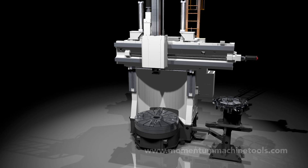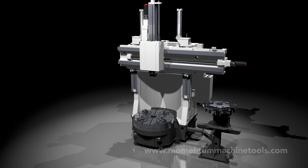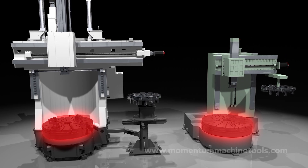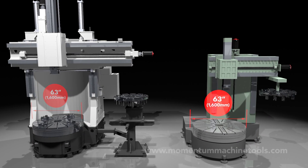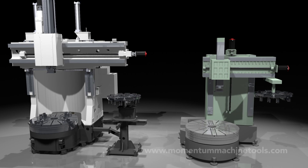We'll start by peeling away the sheet metal and other items so that you can see the essential parts of this MVL-16 model, as well as those of a generic model, both having 63-inch diameter tables. This generic machine is no specific brand, but it incorporates commonly used construction, so it may resemble some that you have seen.